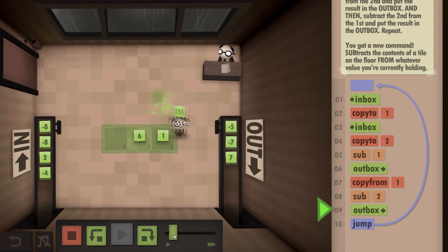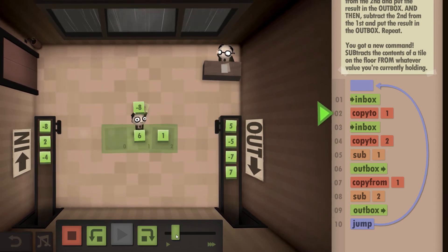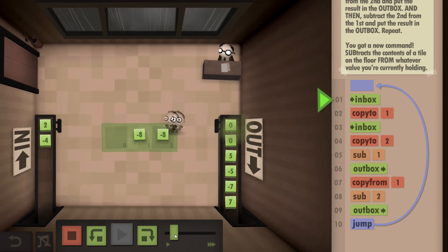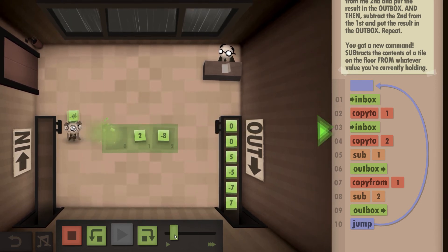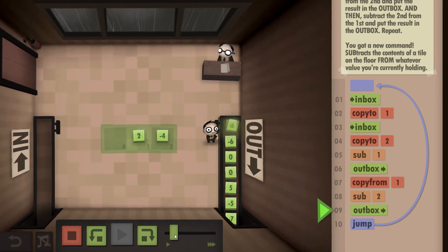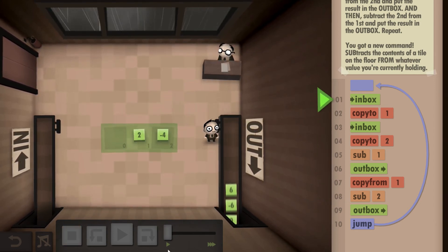6 and 1, negative 5. 1 and 6 is a 5. We've got 2 and negative 8, so we'll just end up with two results exactly the same. And then we've got 2 and negative 4 — there's our negative 6 and our 6. We have completely finished.